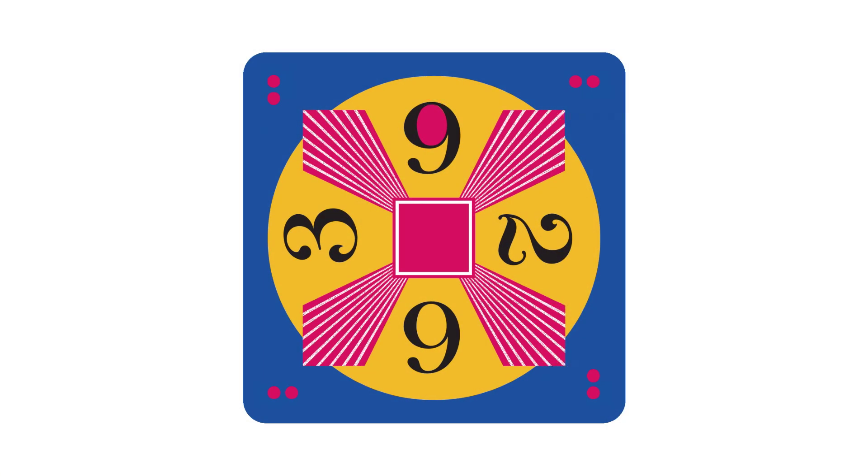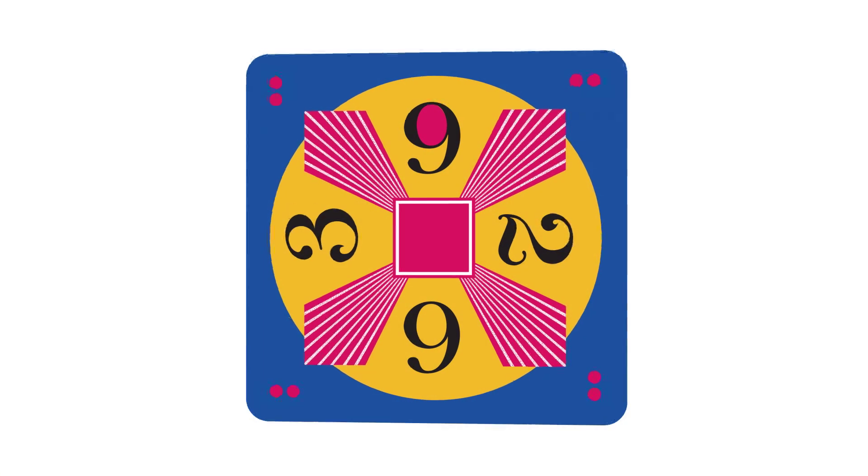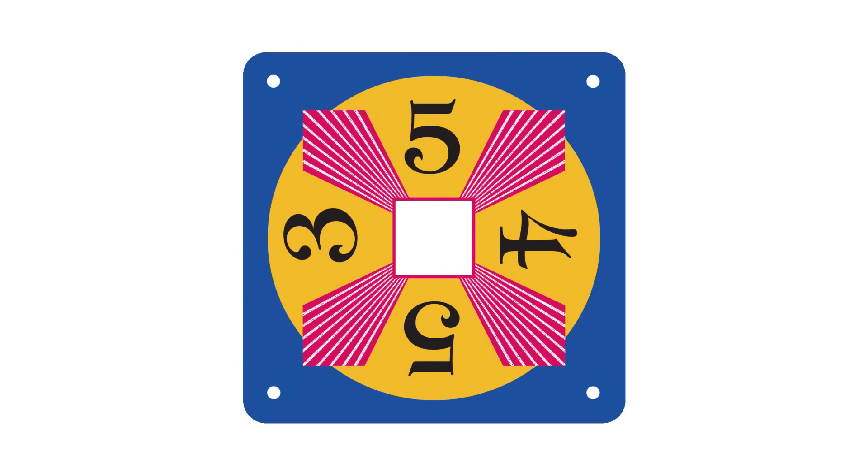Each card has two sides. One side has a red square, and the reverse side has a white square. This is a useful feature when playing in small groups.